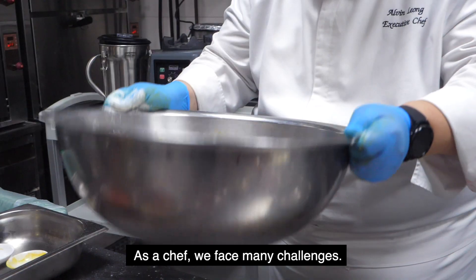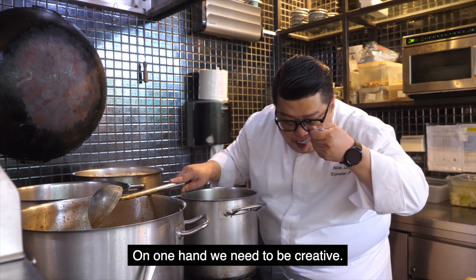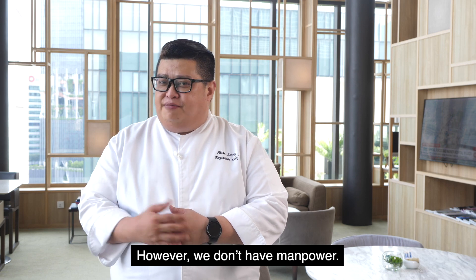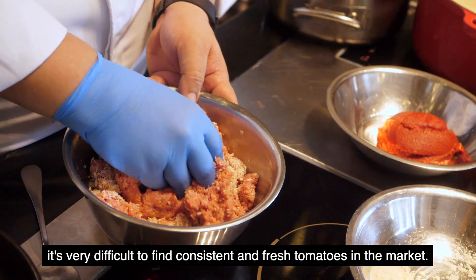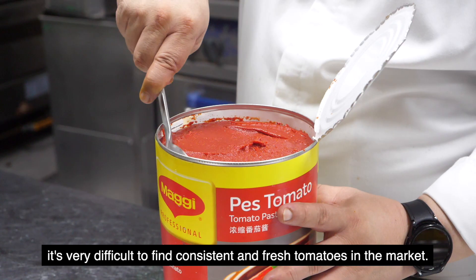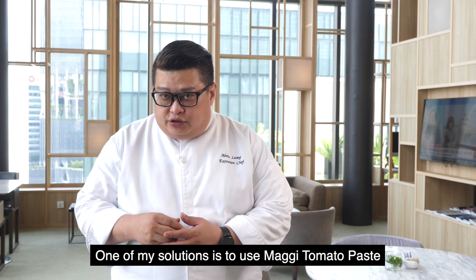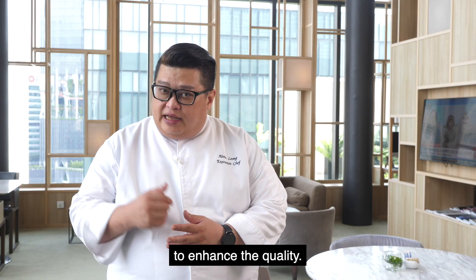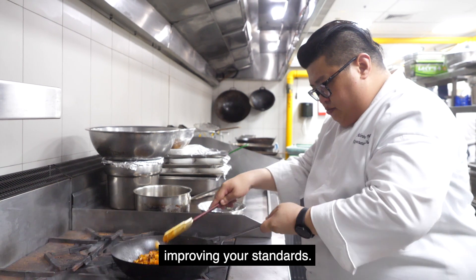As a chef, we have faced many challenges. On the other hand, we need to be creative. However, we don't have manpower, we don't have time. One of the challenges is we're very hard to find a very consistent and fresh tomato in the market. One of the solutions is using this tomato paste to enhance your quality, saving more time and improve your standards.